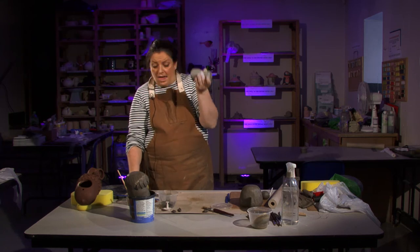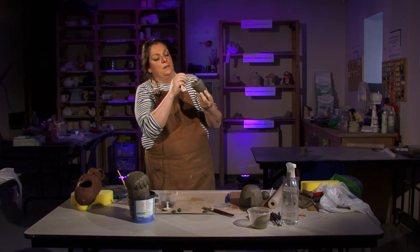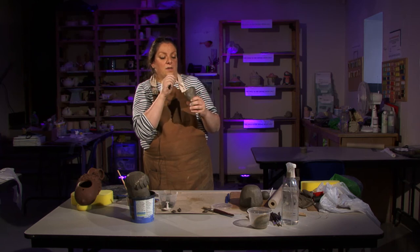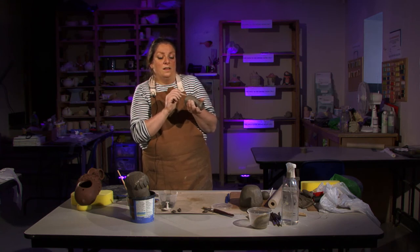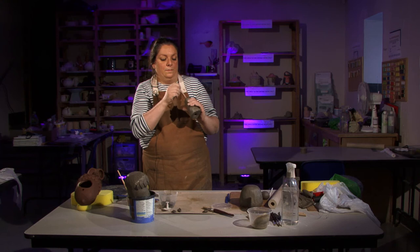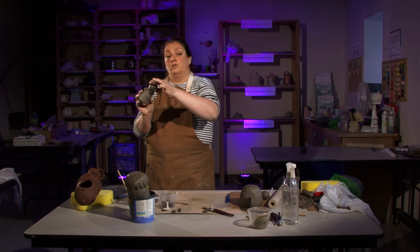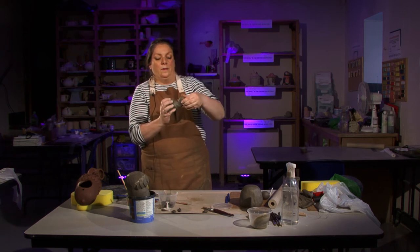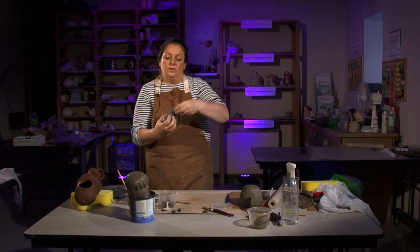If there are any thick bits, use your fingers to push in and press them out a little. It's up to you whether you keep the top open or smooth it together and bash it closed.